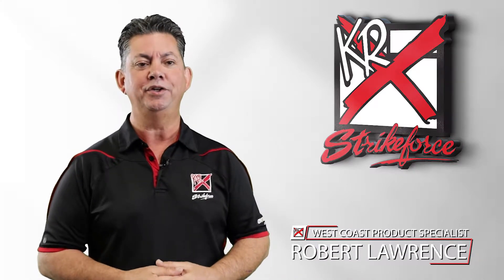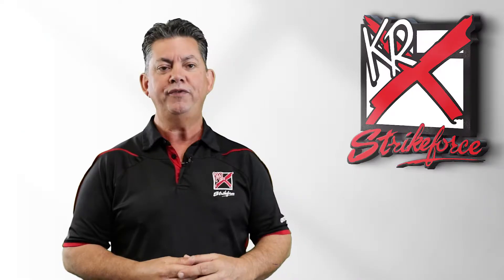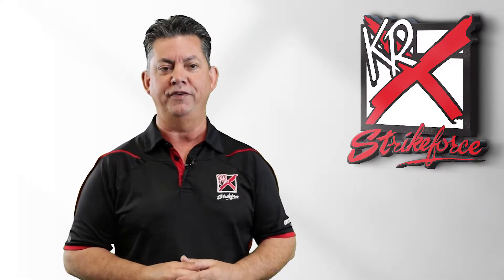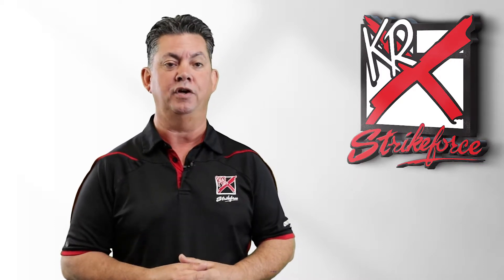Hi there, I'm Robert and I want to let you know about the Cruiser Locker Double Roller by KR Strikeforce. We've heard some of the talk about double rollers not fitting in the bowling center's lockers, so we decided to create a bag specifically designed to solve this issue.